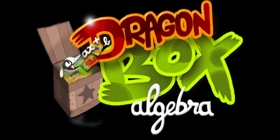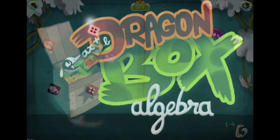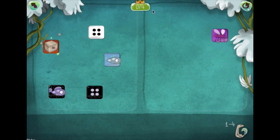Dragon Box is an award-winning learning tool allowing anyone to understand algebra at his or her own pace. Players start with a two-sided game board, a box, and some cards.